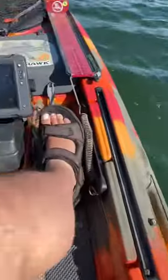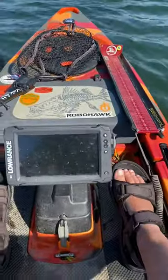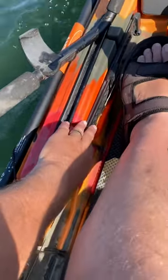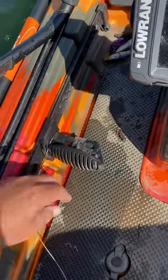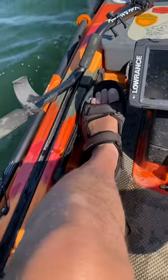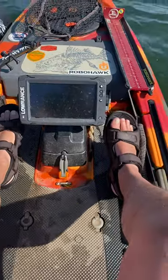So that's a real simple setup using the existing rudder cable system that Feel Free already provides. All you have to do is take off the gray piece that locks your foot pegs in place and then the peg will free-slide. Get the right length of cable set up to where you're comfortable and there's your steering, just like that.